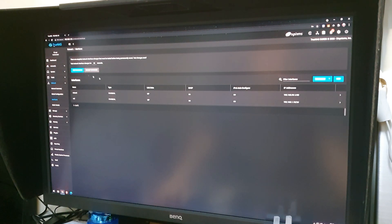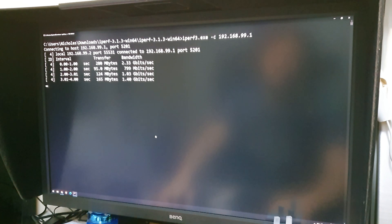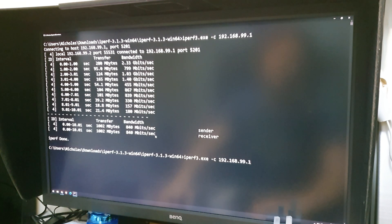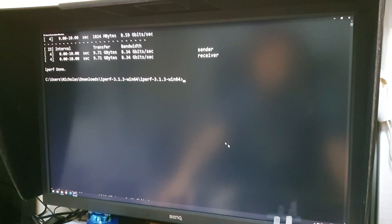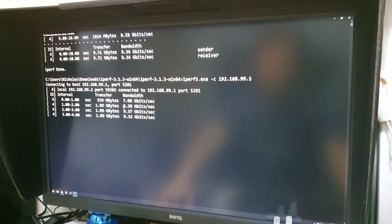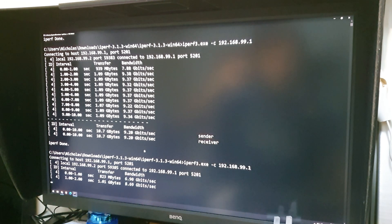Login to TrueNAS, go to the server, put in your IP — I'll go 99.1/30, hit apply and save. Now to test the connection I'm going to use iperf. Let's run it again — we've got a result. Let's run it again: nine-point-something. And there we go, close enough. Okay, that's how you get 10 gig at home. Thanks for watching.